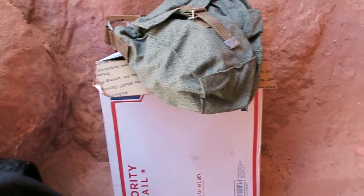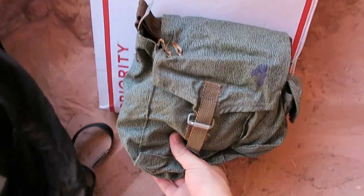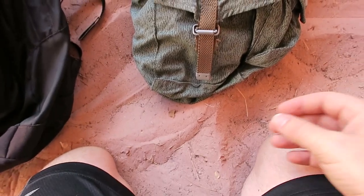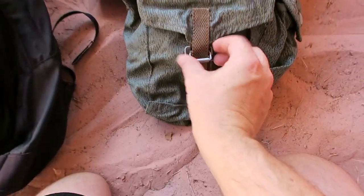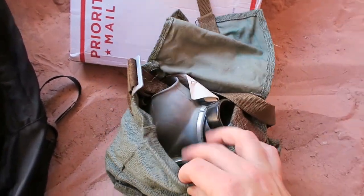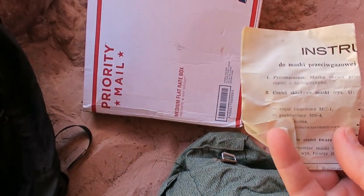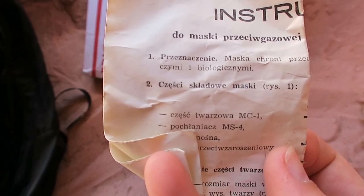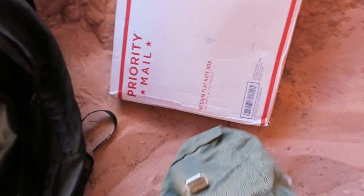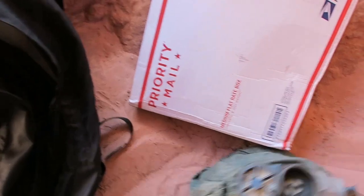This looks like an ammo pouch. I don't know why it has a one on it. It looks like an old German pattern or Swiss — I can't remember, German is more like Flectarn, so this could be Swiss or Finnish. Oh, it's a gas mask. Looks Russian to me, maybe Polish.